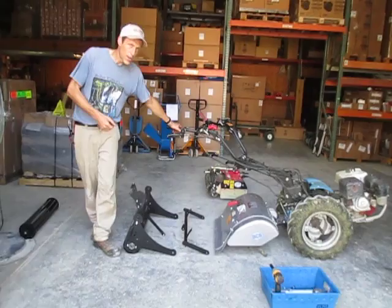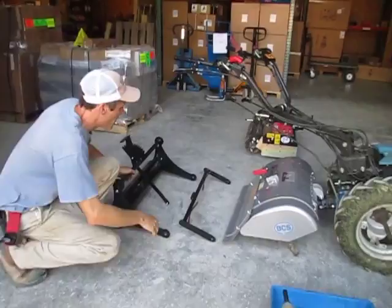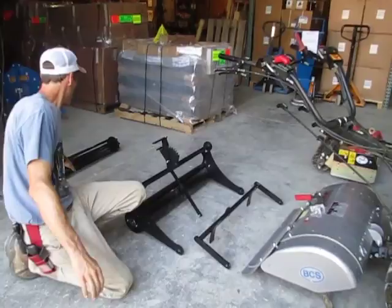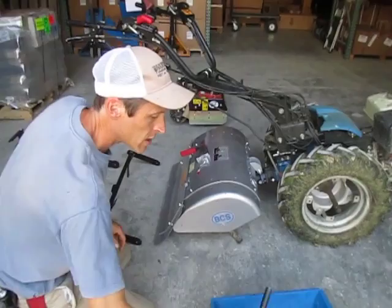This is a 30-inch BCS tiller on a BCS 749 — our demo unit that we've been beating up for a few years now. You can see by all the grass on it, we've been mowing lately. What this system consists of is a mounting bracket, the actual roller assembly, and the roller adjustment, which we'll get to when it all comes together. There's also an optional roller type — a slotted roller — which we'll talk about later. The standard roller supplied with it is a solid roller.